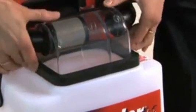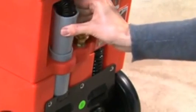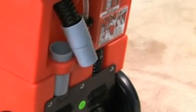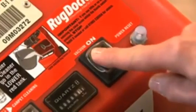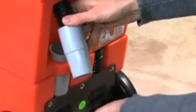If this doesn't solve the problem, go to the back of the machine and remove the grey rubber connector on the black vacuum hose by gently twisting it from side to side and then pulling it out. Switch the machine on and then press the palm of your hand against the grey hose connector to see if it's sucking properly.